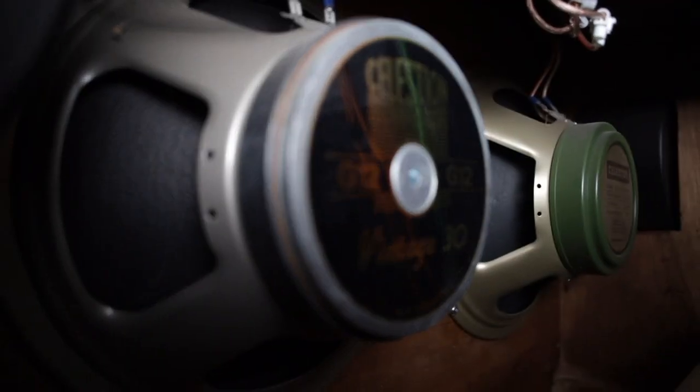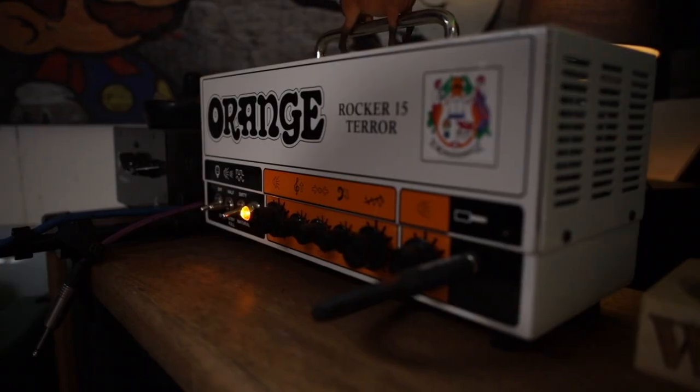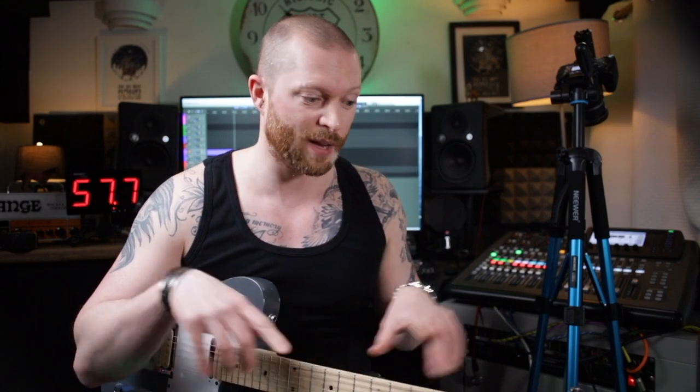But so does the cab you play through, the cone you choose to play through, the microphone you've got up against it, the amp head, the pedals — everything adds a tiny amount. With all that in perspective, that gives you your sound. I know this is a tiny amount to the point where it's probably insignificant, but everything adds up.